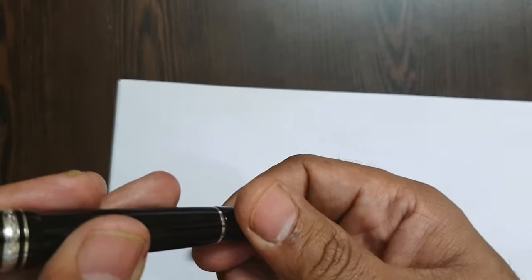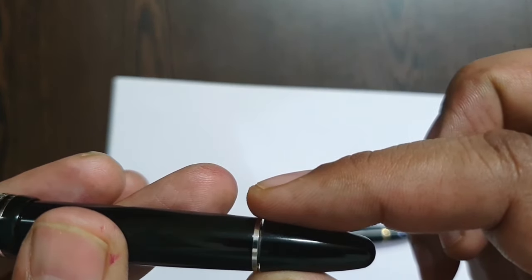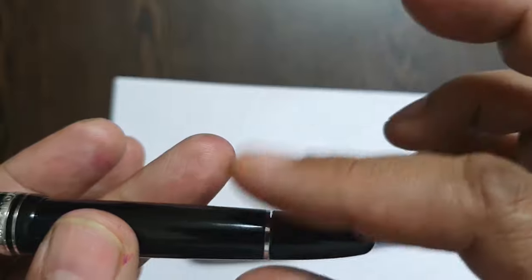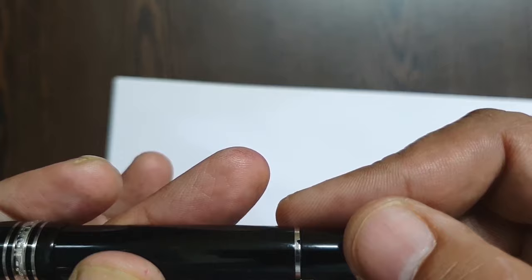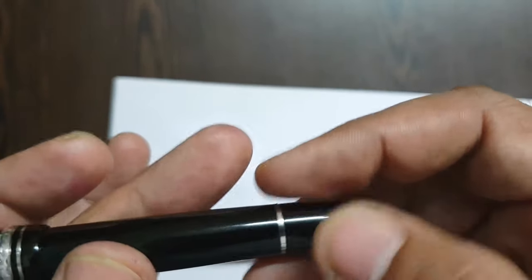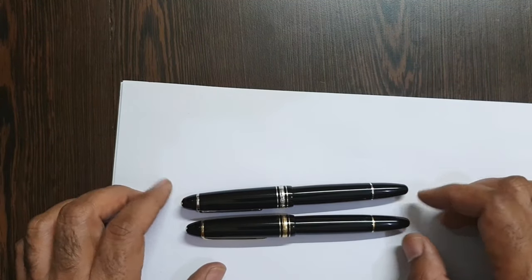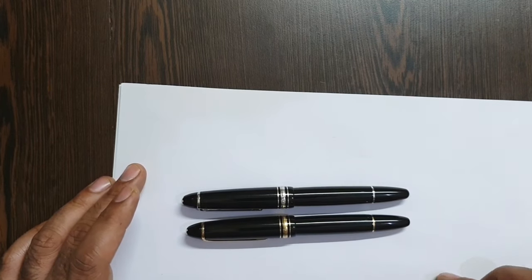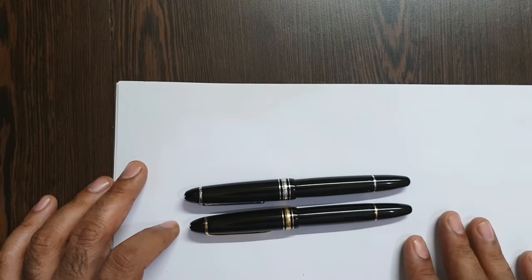Both nibs are medium dimension. The trims on the newer one are rhodium plated. The filling mechanism on the newer model — I think it may be plastic rather than brass, as there's some chipping visible. Apart from these differences, there is hardly any other distinction between these two models — you can research the full evolution on Fountain Pen Network.